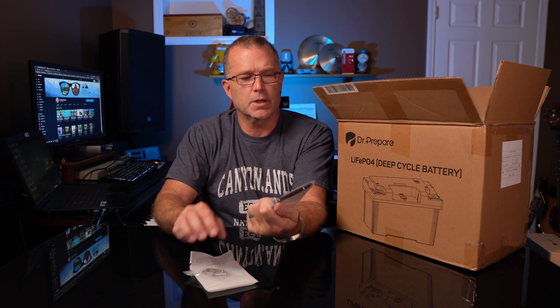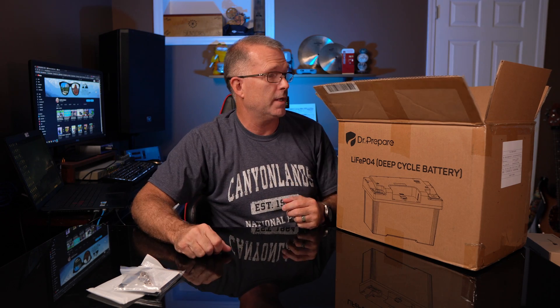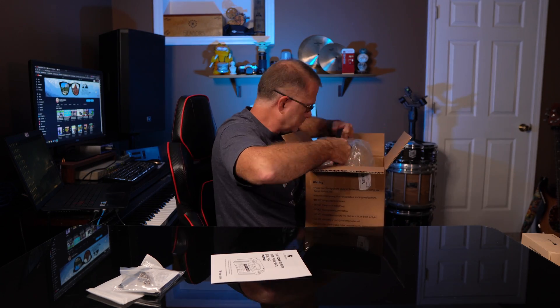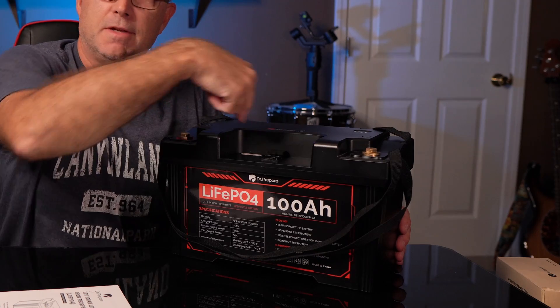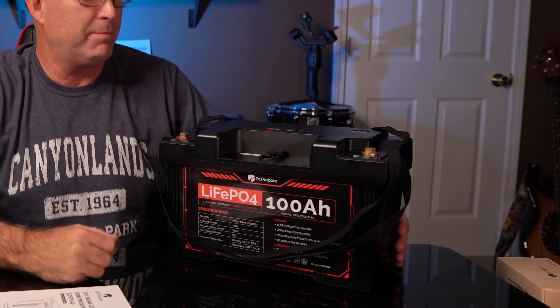So I'm guessing these are a couple of metal mounting plates so you can bolt this thing down, maybe for a marine application or something like that. One manual. Now, at first glance, it looks like an oddly shaped deep cycle lithium iron phosphate kind of drop-in replacement battery. But what's with this? There's a giant cutout here. What could that be?